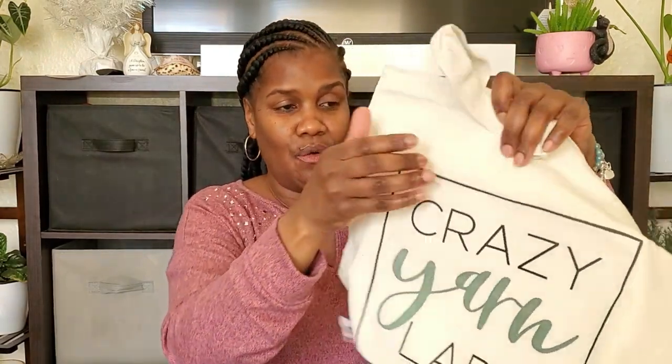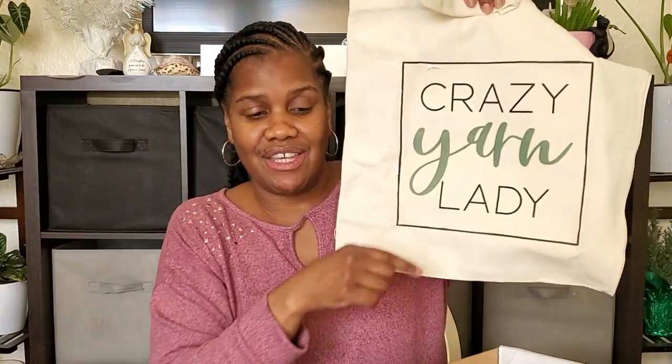So we have this Twice Sheared Sheep snag-free row counter. I have learned how to use these row counters — I have received these once before. At the time I didn't know how to use them, but now I do. And then we have — I like this — a tote bag that says 'Crazy Yarn Lady.' That would be me. We all love yarn here. I would definitely carry this. I love bags.